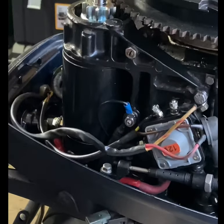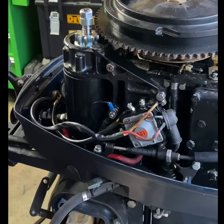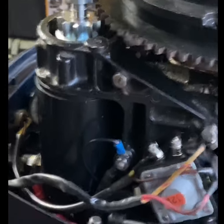We just put a brand new starter in this Evinrude — it's my second attempt at putting a starter in. It has a 76-tooth flywheel, which requires a 9-tooth pinion and not an 11-tooth. I learned that.